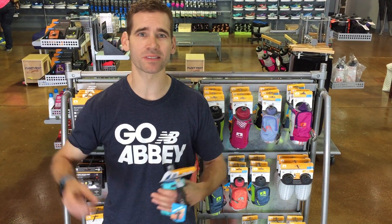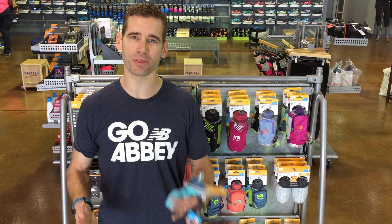Hey guys, it's Eric at Fleet Feet and today we're talking about hydration. It's that time of year, it's getting warmer, we're running longer miles, and let's face it, the old way of driving the course, dropping your bottles and stashing them — nobody has time for that. It's a pain. So you're going to want to carry your fluids with you.